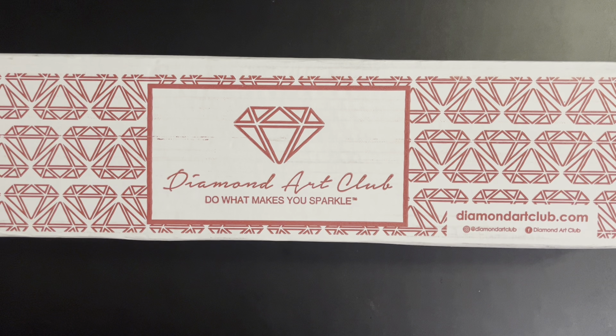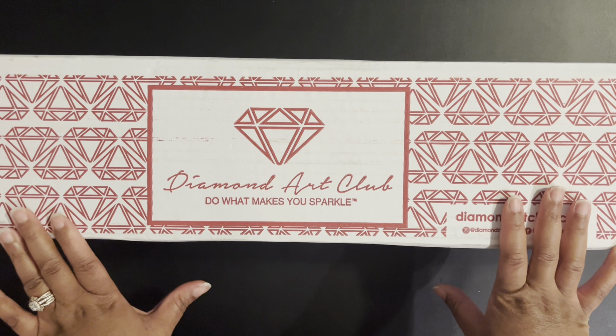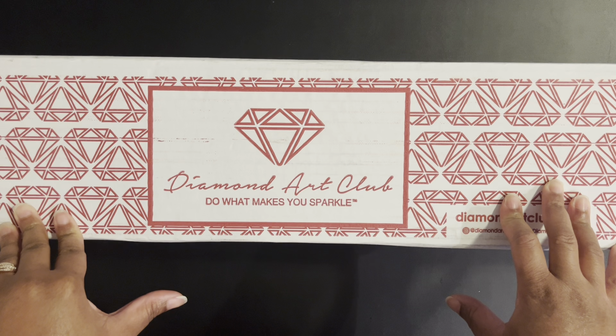Hello everyone, welcome back to my channel. My name is Ashley and this is Blizz Studio Hobbies. For this video we are going to discuss the Diamond Art Club four-year anniversary 50 kits that they released.